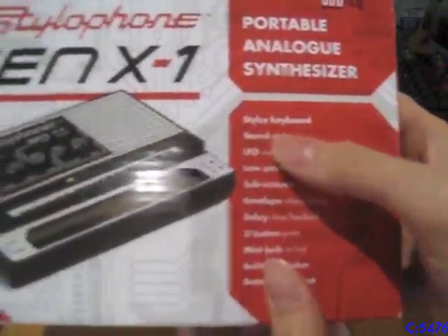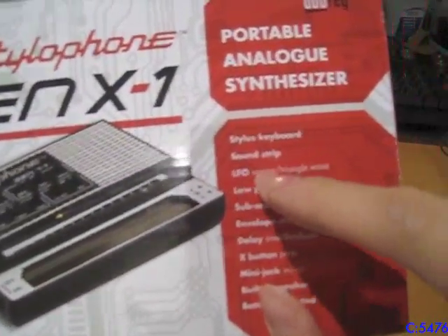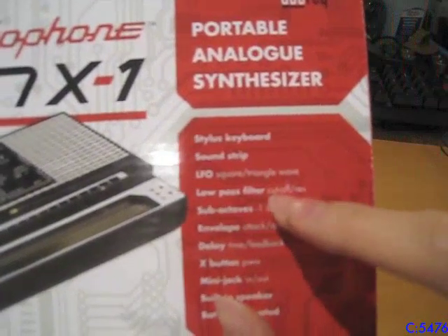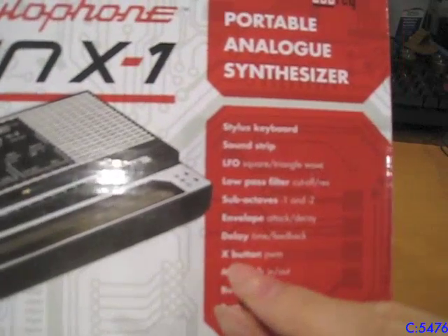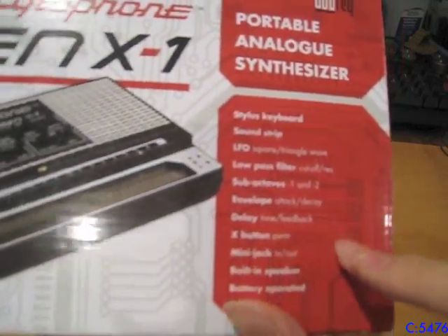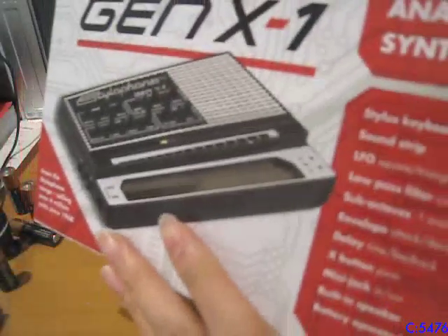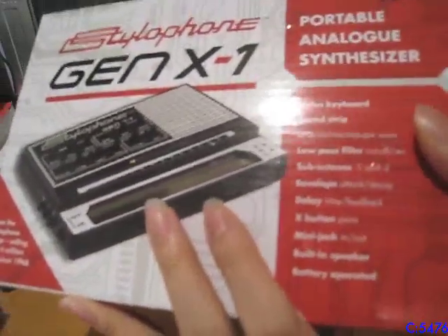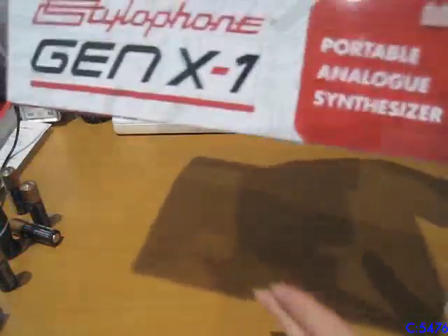It's got the sound strip, which is exclusive to the GenX One — I'll show you later. It has LFO with square and triangle waves, low-pass filters, sub-octaves at negative 1 and negative 2, envelope, delay, the X button which is just pulse width modulation, a mini jack, built-in speaker, and it's battery operated. And by the way, it's only powered by batteries — it still does not have an external DC input or anything like that.